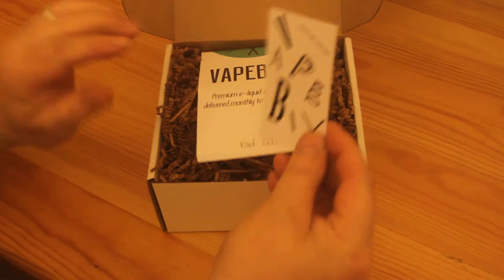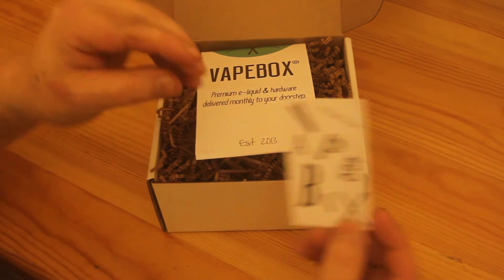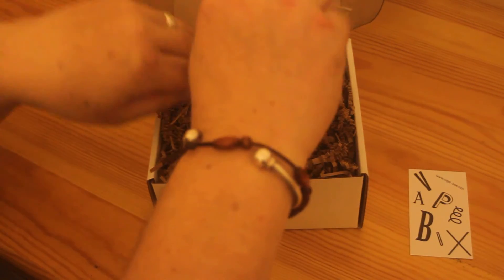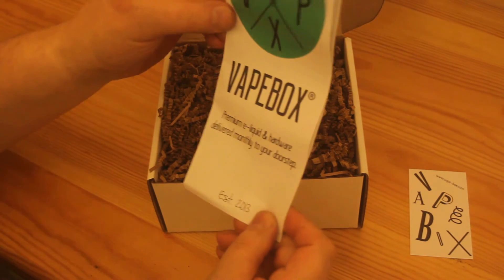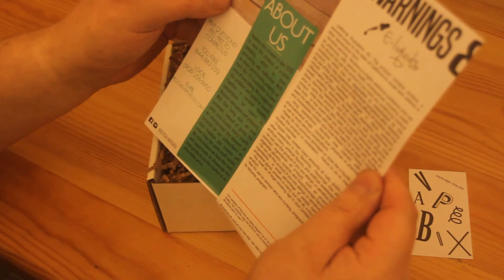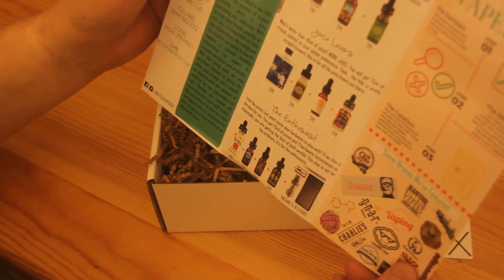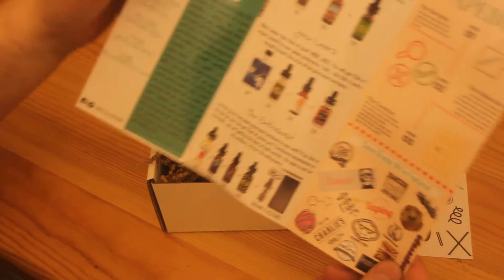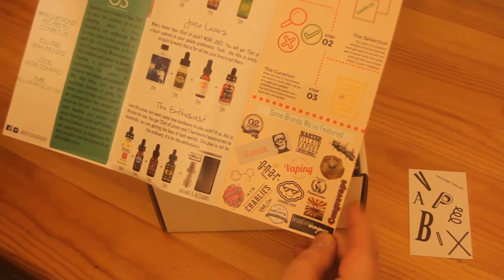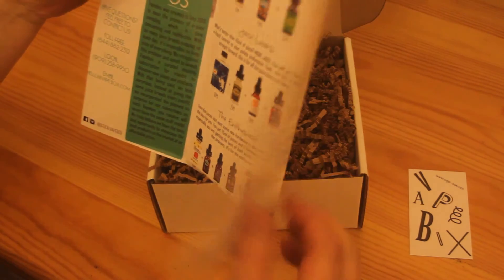First of all we have got a sticker. And we've got a Fate Box welcome card — it tells you all about the plans and what they've done in the past. We'll have a closer look at that later on.